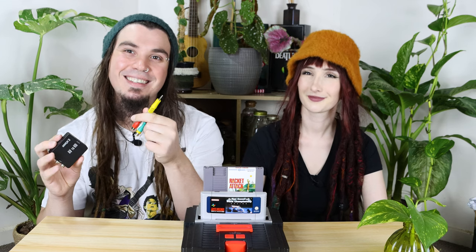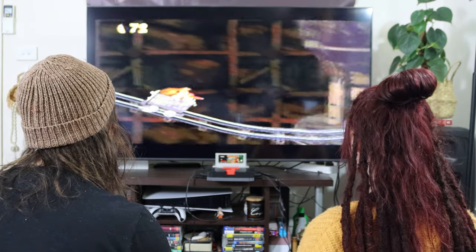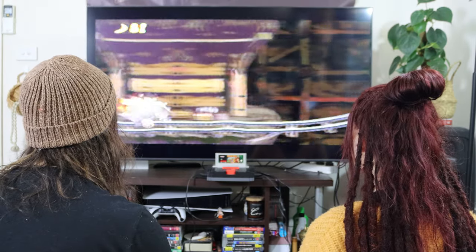First things first, you're probably going to need some additional hardware if you plan on actually using this machine. The Retron 2 only has an AV output. Remember those old red, white, and yellow cables we all used to use? Most modern TVs don't support this. So you're either going to need an AV to HD converter, or an old school AV to new school AV adapter. The problem with these converters is that it does stretch the aspect ratio to widescreen, which can be cool, but it's obviously not the way these games were meant to be played, so it looks a little bit funny.